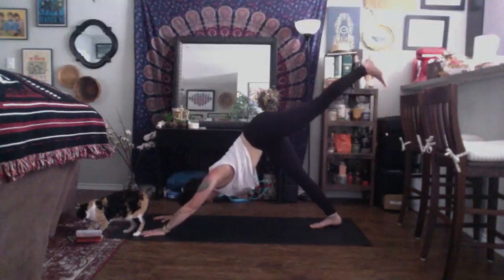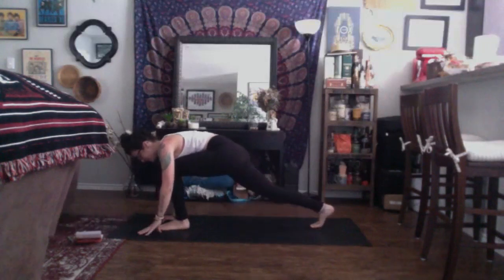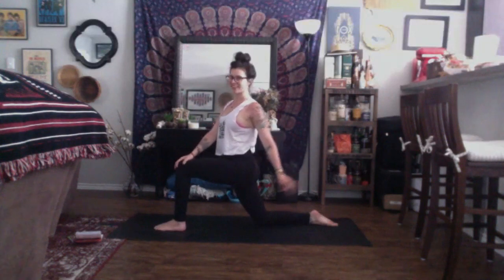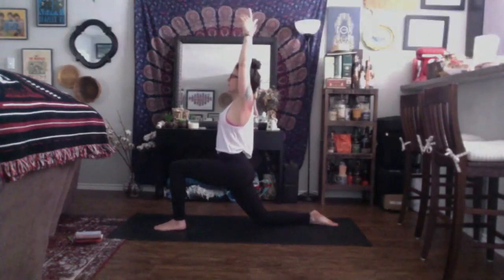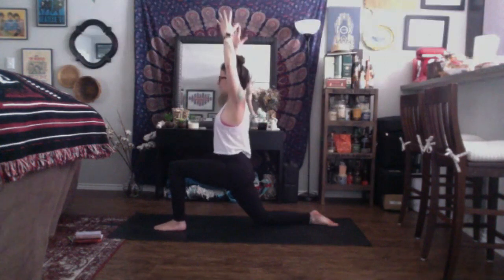Inhale, send the left leg up high. Exhale, round from the back. Plant the left foot up in front for a low lunge. Soften the back knee down to the earth. Inhale, Anjaneyasana, just as you did on the other side. Welcome to keep that back toes tucked, or you can lay your back foot flat on the ground. Reach the arms up overhead, sinking your hips towards the front of your space. Take a breath in. Exhale, cactus your arms, shine through the chest. Focus the gaze up to the sky, open up through the collarbones. Inhale, come back up through center.